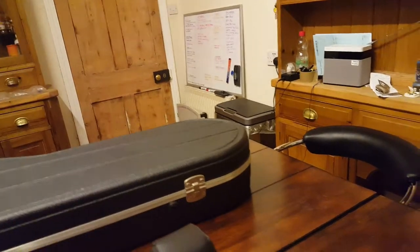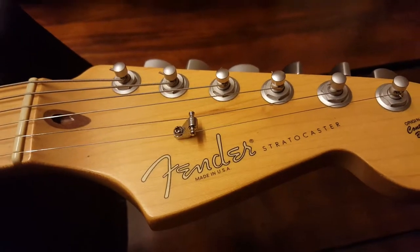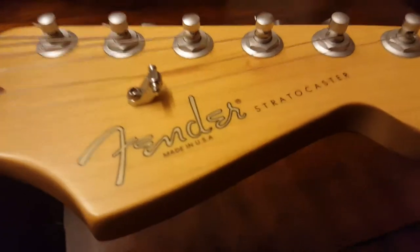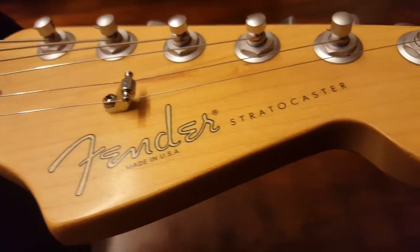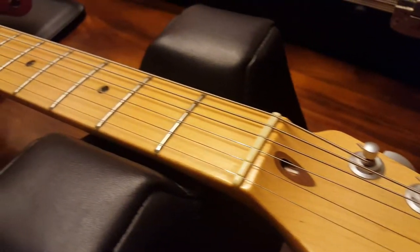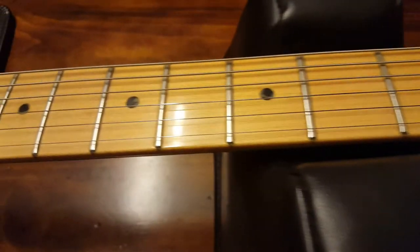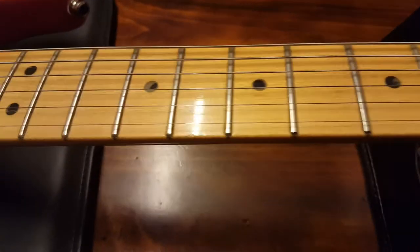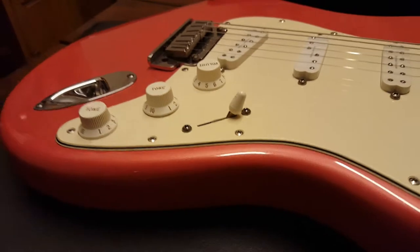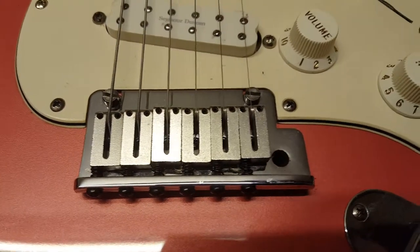Let me show you this headstock up close and personal. We've got the single string roller tree there. I know for some years they went to two of these and you experts will know what years those are. There's the logo up close — original contour body. They've got a little bit of a lacquer coat that goes over the whole neck and you always see a little bit of wear spots over the dot inlay as I notice. Here's your pickguard. Bridge.